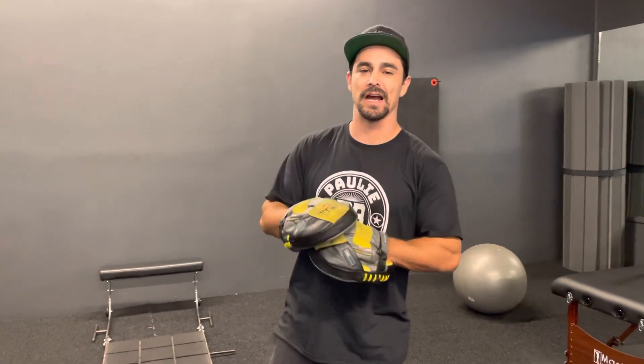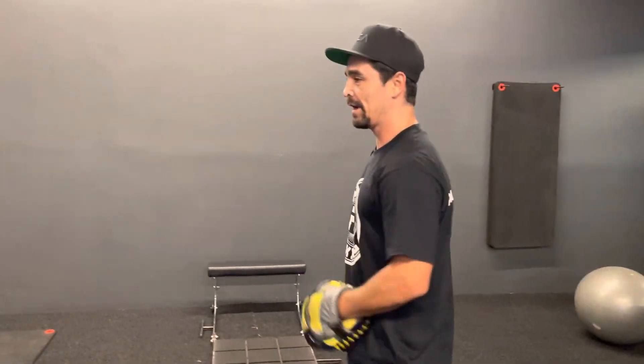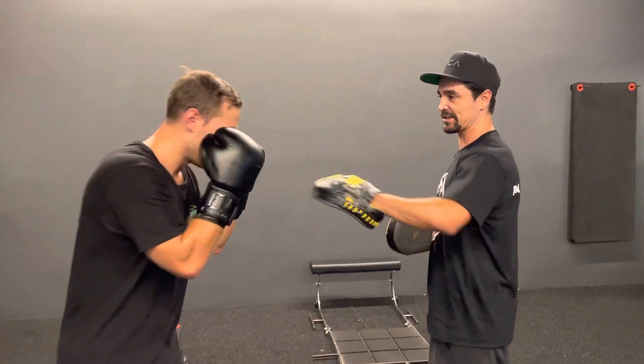Hey, what's up guys, Coach Paul here. Today I'm going to show you guys a drill on the mitts. We're going to do the Mayweather mitt work drill. I'm going to do it with my man Mason and we're going to go over it step by step. Let's start right away.